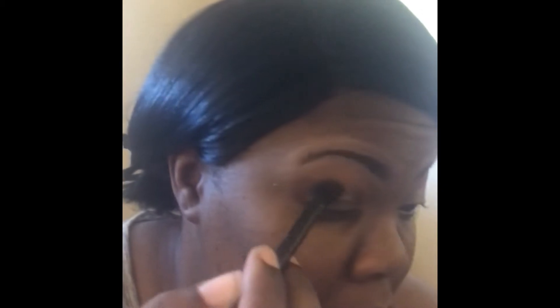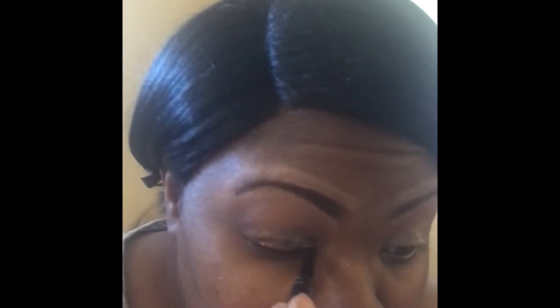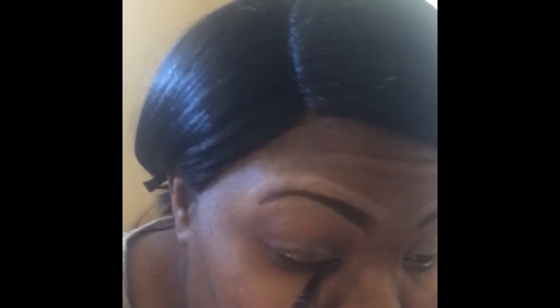Then I'm going to take the same ELF fluffy blending brush and blend that out on both sides. Then I'm going to take my Ulta Beauty brand felt tip eyeliner and just add eyeliner to my lids. I'm not gonna do a wing liner — to be honest I'm not that good at wings — so I just keep it simple and line my lid.